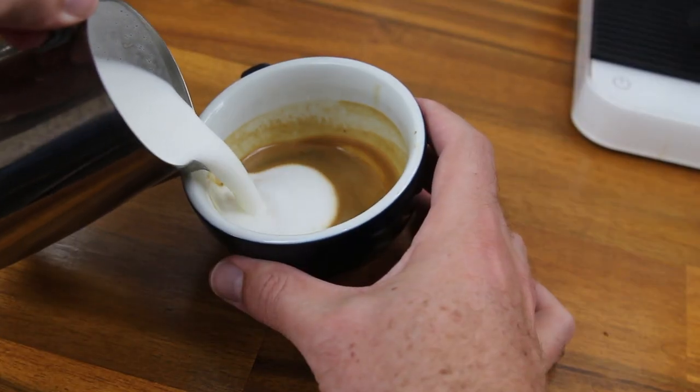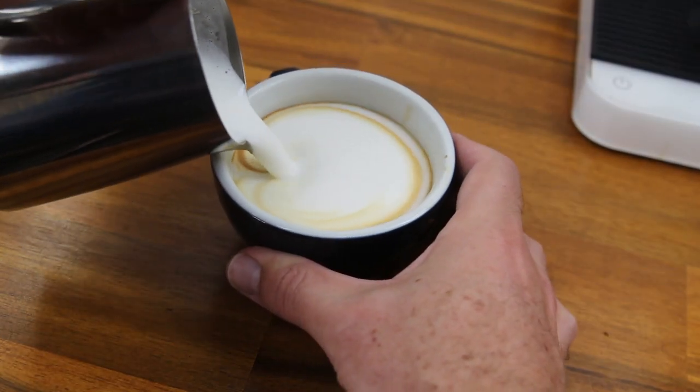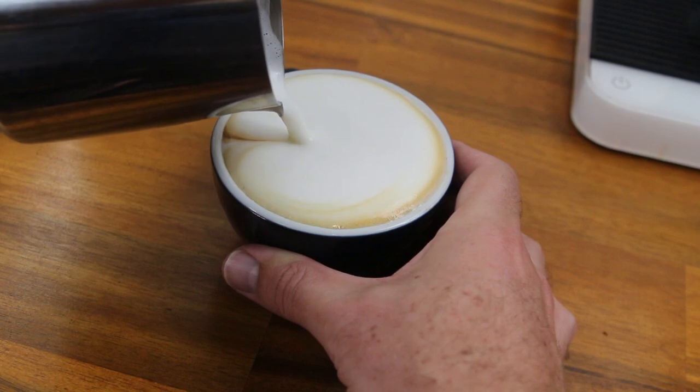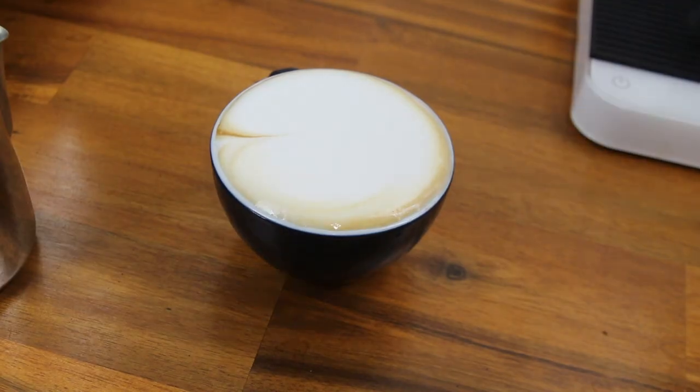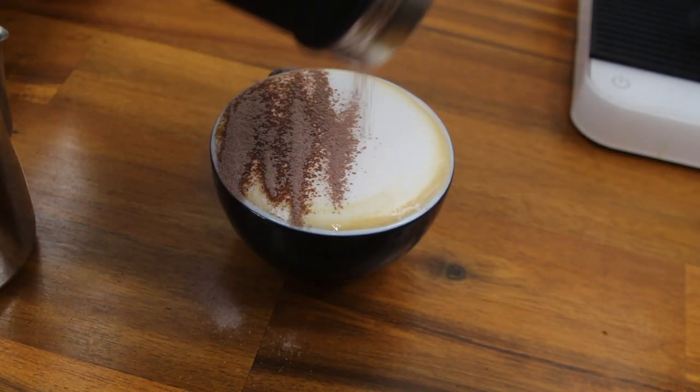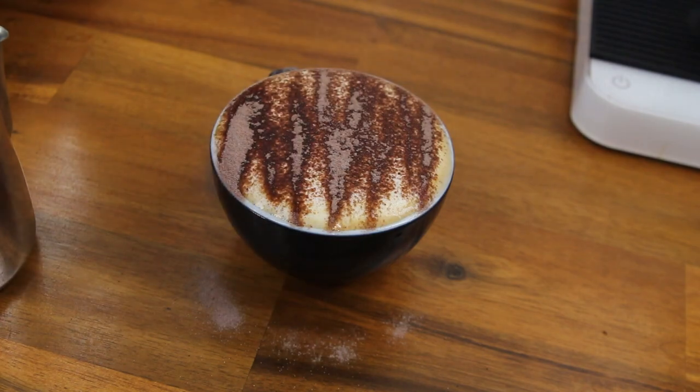Now the cappuccino is a little bit different when pouring. You want to keep the spout of your jug right up close to the cup to help allow this frothy milk to fall into the cup. If you can have a golden ring of crema around the edge of the froth, that's an absolute bonus — and remember, in Australia we add chocolate to the top of our cappuccinos.